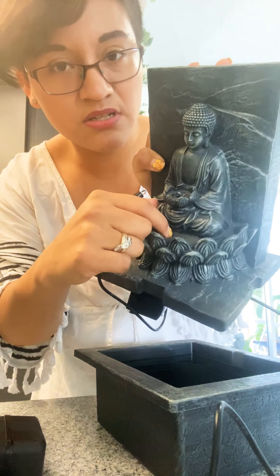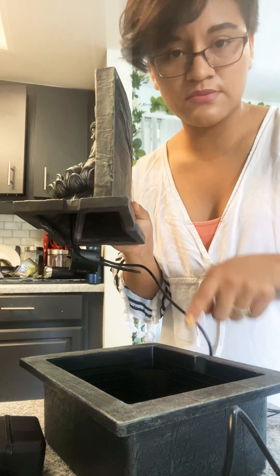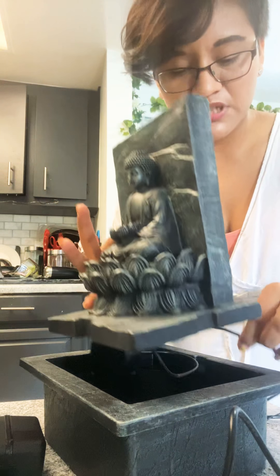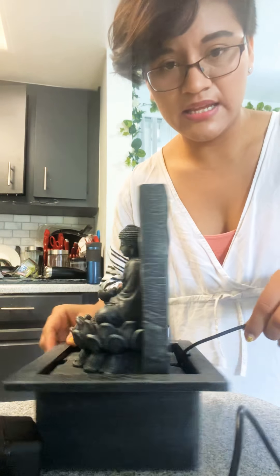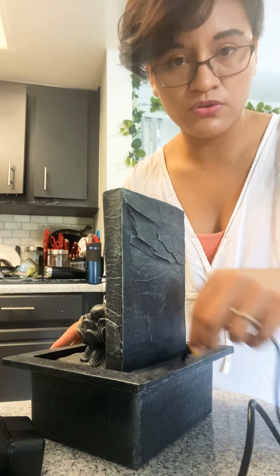You push it up and then place it down like this, so it has to match this crease right here with this one as well. You push it down and then it fits in just perfectly. Get the cable going on this side so it won't look messy or busy at all.